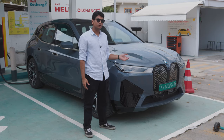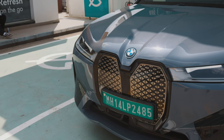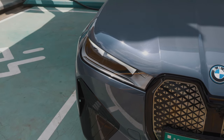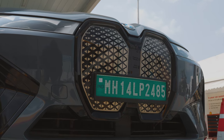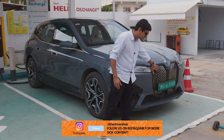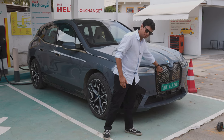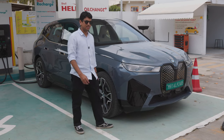The most controversial part of the new iX has to be the front end. I'm not a fan of it, but I don't think it looks that bad. It looks a little funky — like a bird from the front. Of course you have the kidney grills, and this is actually a self-healing kidney grille, so if stone chips happen it basically self-heals itself. The front end is definitely interesting to look at.